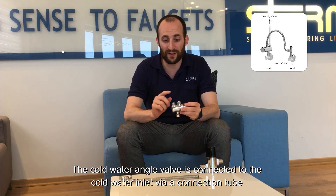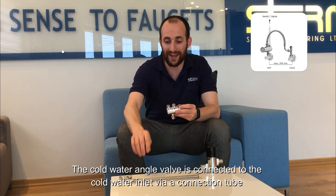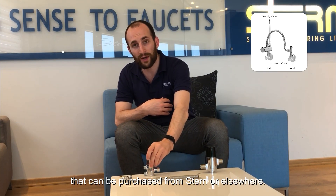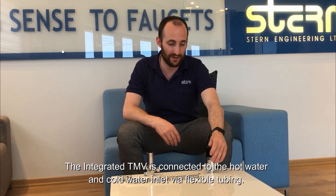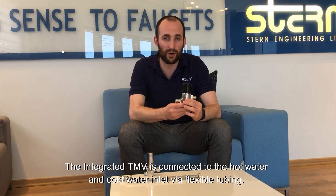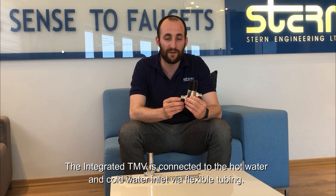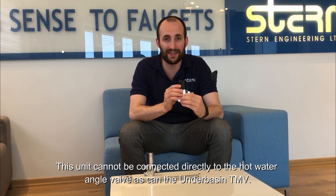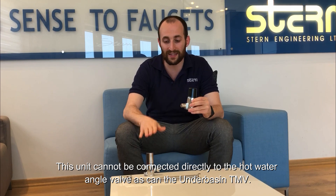The cold water angle valve is connected to the cold water inlet via a connection tube that can either be purchased from Stern or elsewhere. The integrated TMV is connected to the hot and cold water inlet via flexible tubing. This one cannot be connected directly to the hot water angle valve as the underbasin TMV.